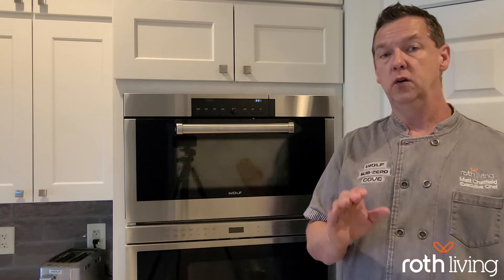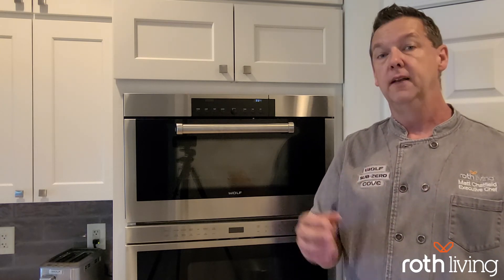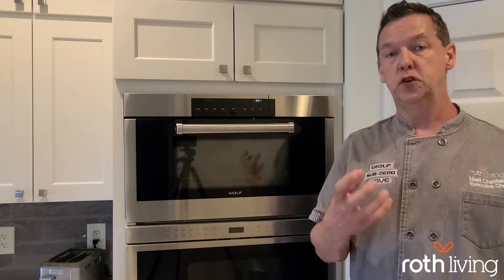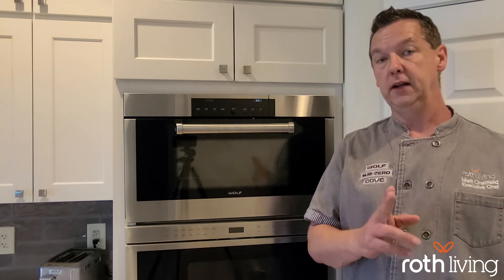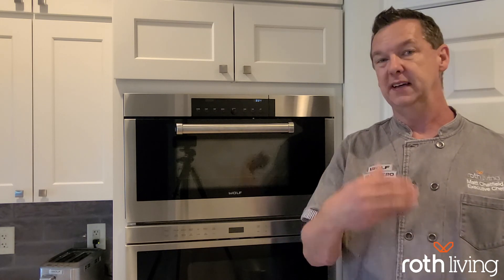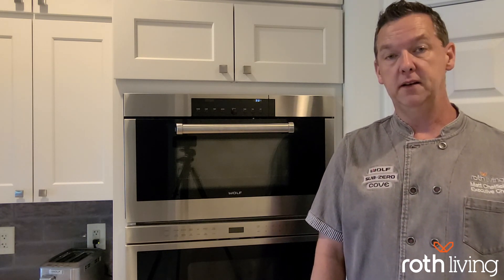I do want to make note that anything you're reheating in this oven needs to be uncovered. The moist air needs to be able to penetrate that food to reheat it. I think you'll really enjoy learning more about the reheat mode when you're using it in your home and playing around with it to see what it can do. Thank you for joining me today.